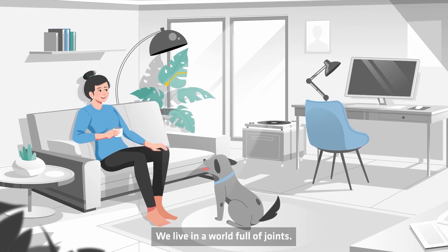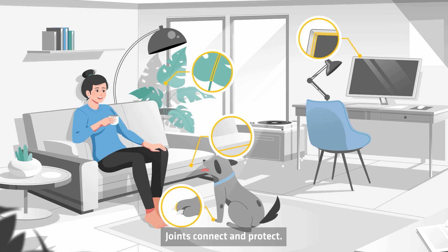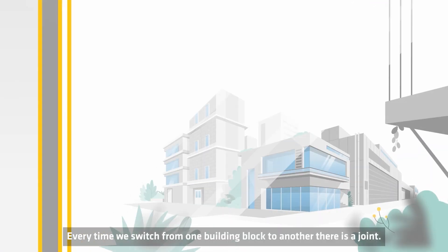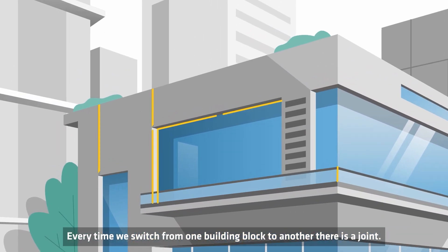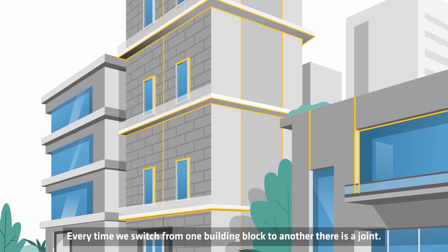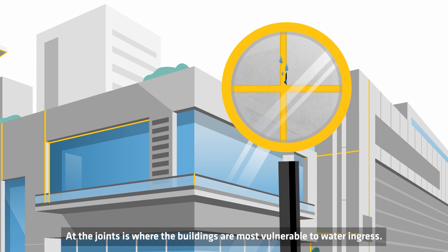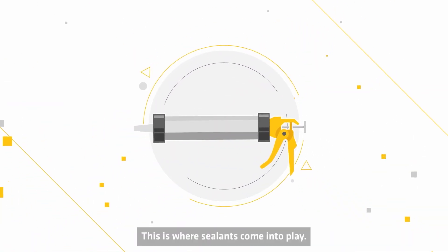We live in a world full of joints. Joints connect and protect. All our buildings are full of joints. Every time we switch from one building block to another, there's a joint. At the joints is where the buildings are most vulnerable to water ingress. This is where sealants come into play.